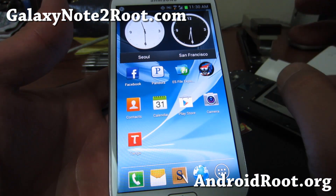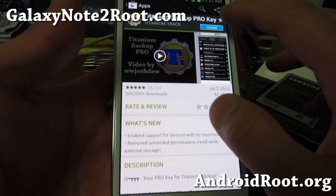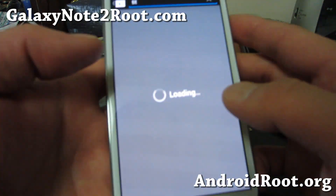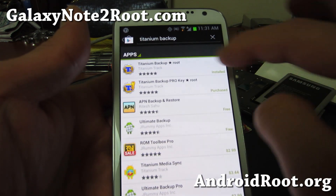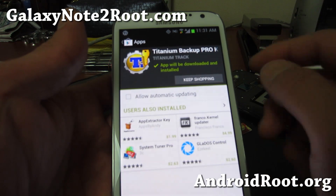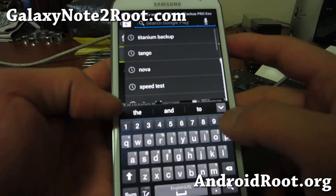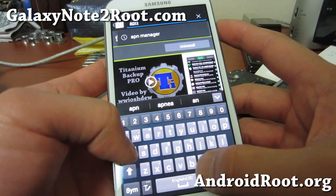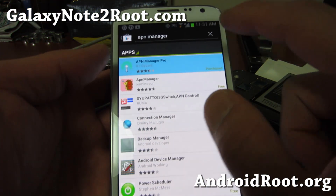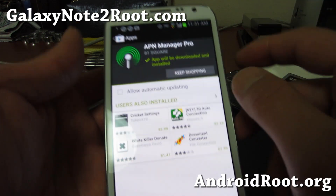To get around it, you just need a rooted phone. You'll also need a couple of tools. You'll need Titanium Backup Pro — make sure you install the regular Titanium Backup and also the key, which is around $2.99 or $3.99, but highly worth it. And you'll also need an app called APN Manager Pro. That one you'll also have to buy, but I highly recommend it — it makes things easier and it's only around $2.99 or $3.99. Those two are the only apps you need: Titanium Backup Pro and APN Manager Pro.